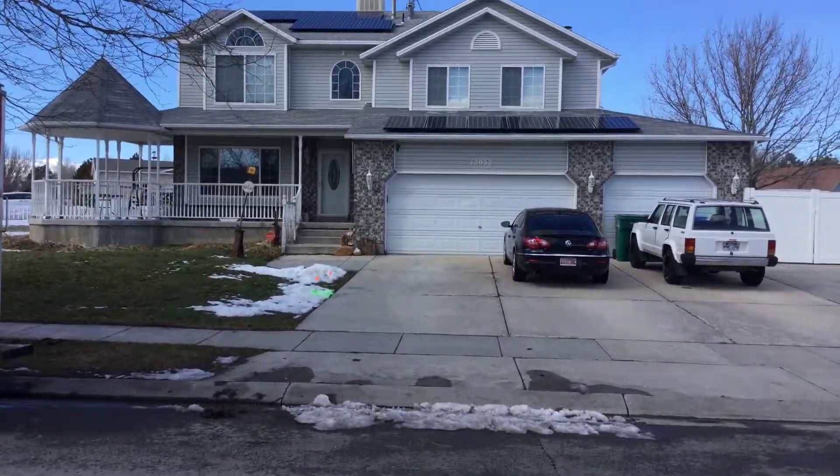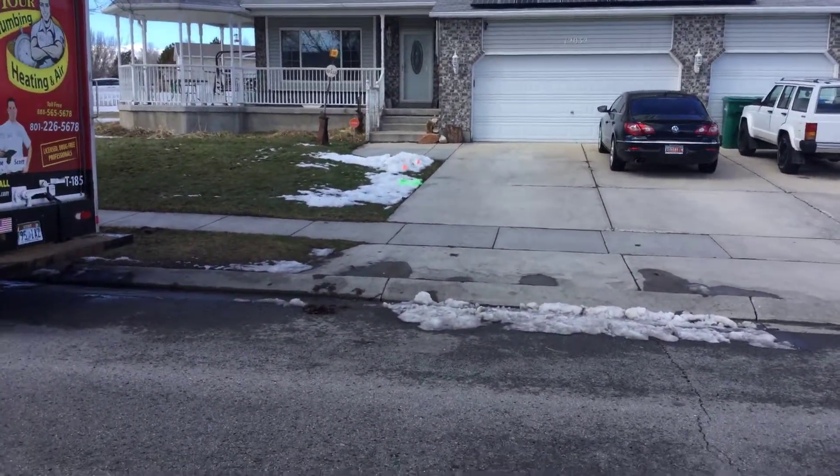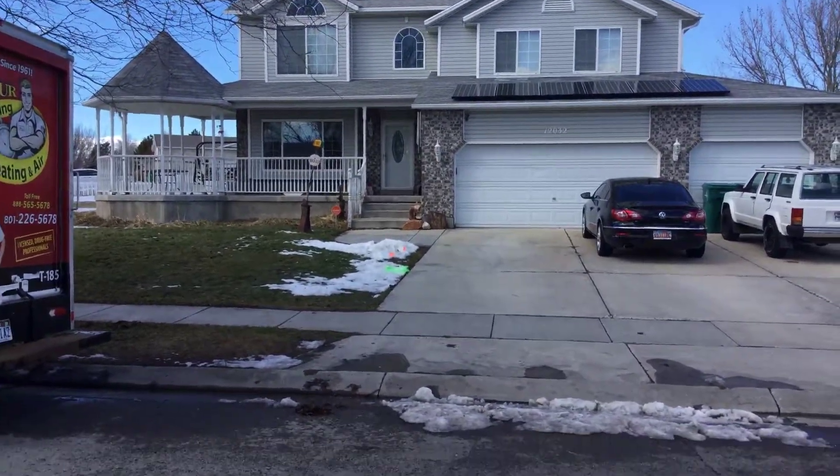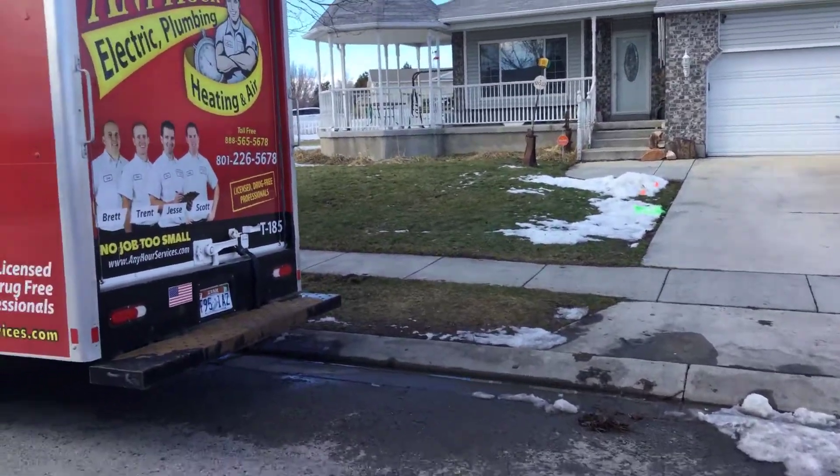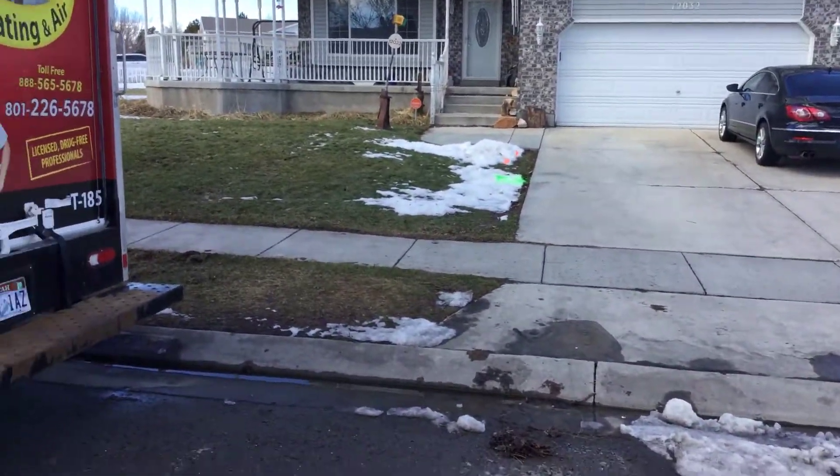Hey guys, we're up here in Riverton with Tom Labonet. The sewer line — you can see where the flags are — I was backing up on them. We had an earthquake up here this morning, so they were concerned it was something to do with that.